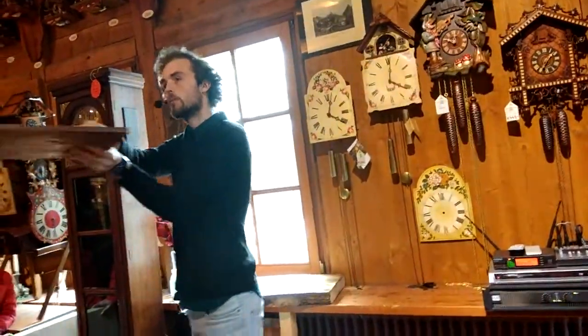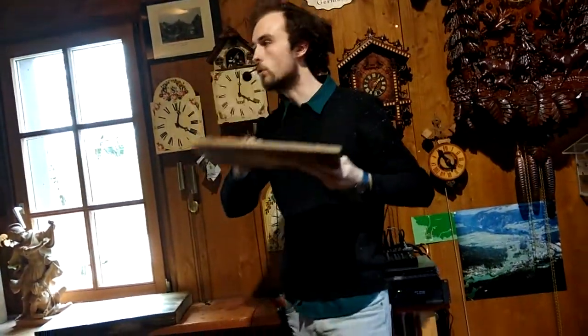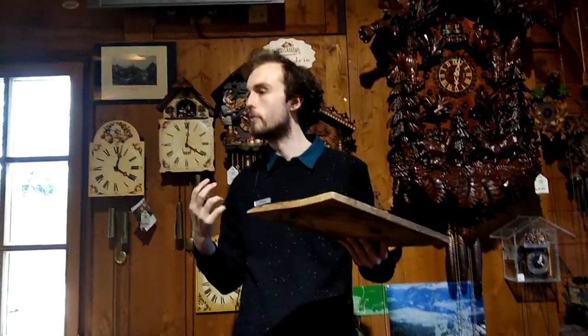Now everybody can hear the music. This is all attached to the wood — the wood acts as a resonator. That means that it vibrates and amplifies the volume.